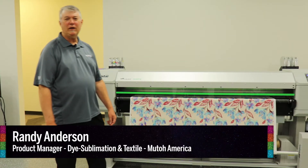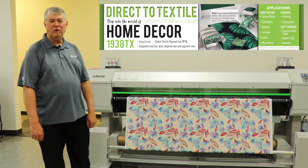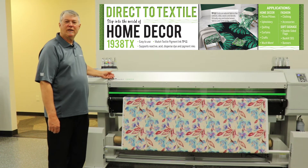Hi, I'm Randy Anderson from Mutual America. I am the product manager for textile and dye sublimation, and I'm here today to show you our 1938 TX. This is our direct to textile printer.